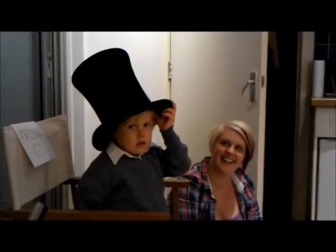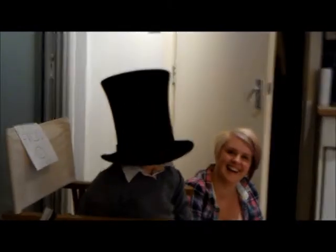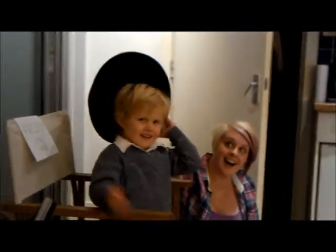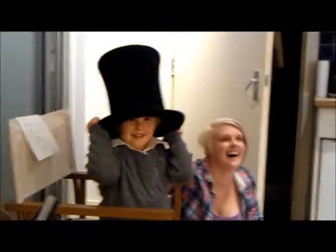How are you getting on there, Freddie? Is that hat your defence mechanism? Can't see me. Is that EFI out here? We could try a hat. I just wondered if it would be a bit much. It might be too much. I think we should try it at that point.